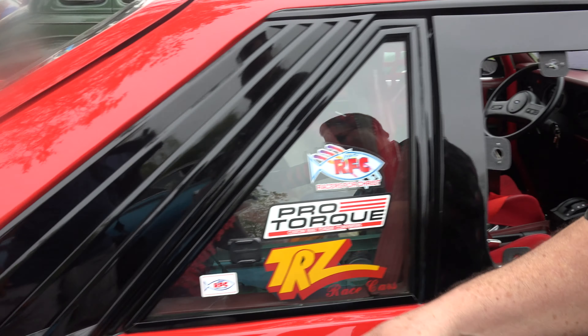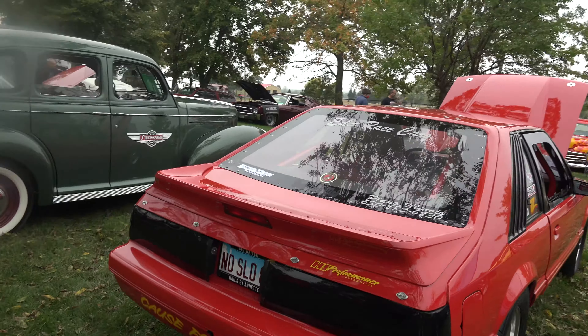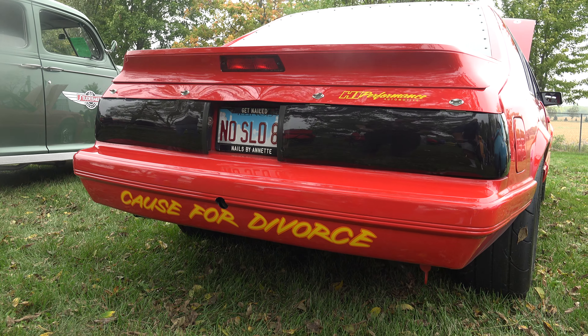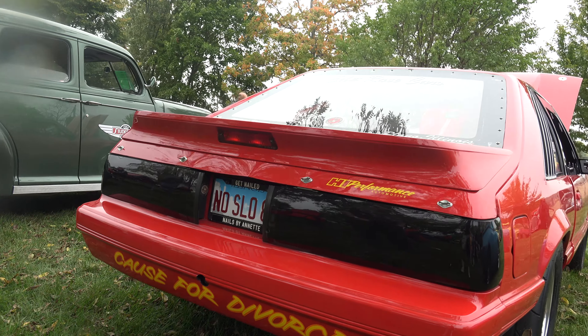If you look on the back here, this is funny — when we originally did the car, we named it 'Cause for Divorce.' It hasn't caused a divorce, but it's cause for divorce.